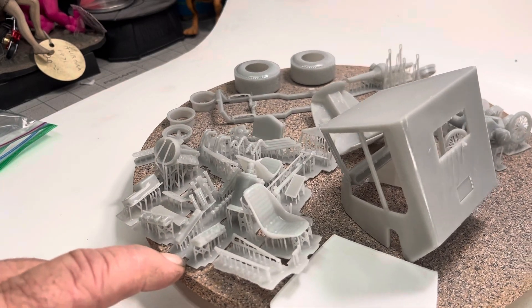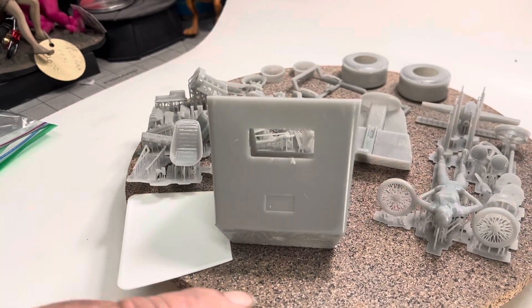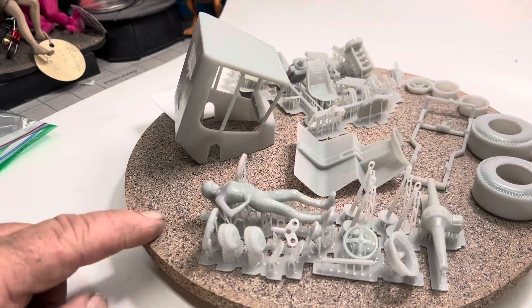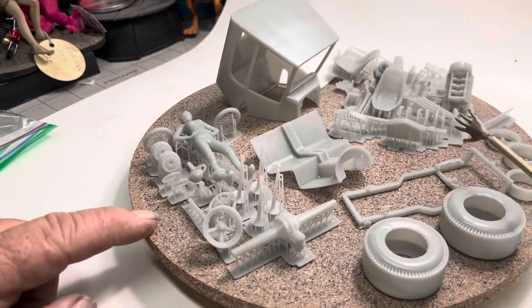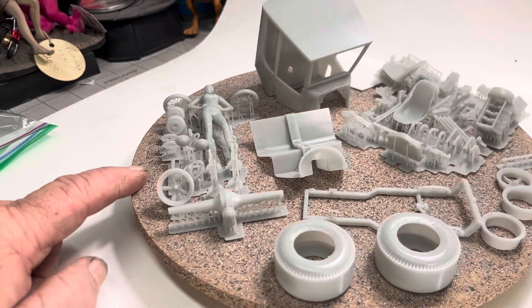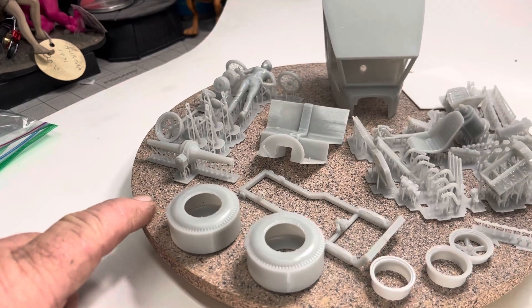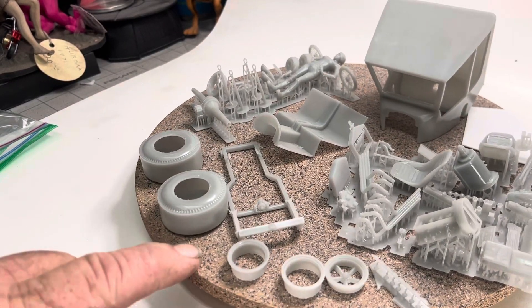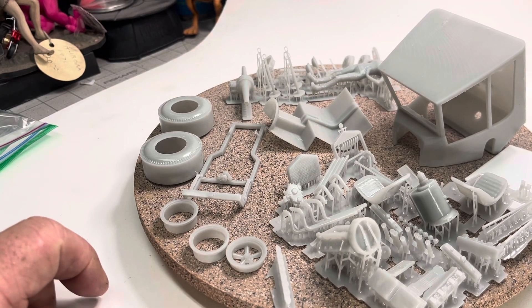A little bit of cleanup right here, but nothing major — the rest of the stuff looks great. You get a figure with it, get wheels, axles, frame — you get everything, the whole kit. I was able to get one of these. He was on Facebook offering these up. Very good print. I don't think he's gonna print anymore, but he does sell the file, so Ron Olson.